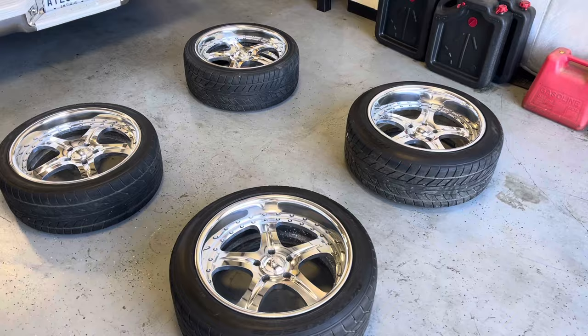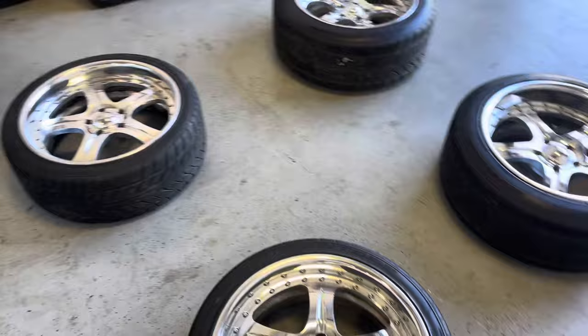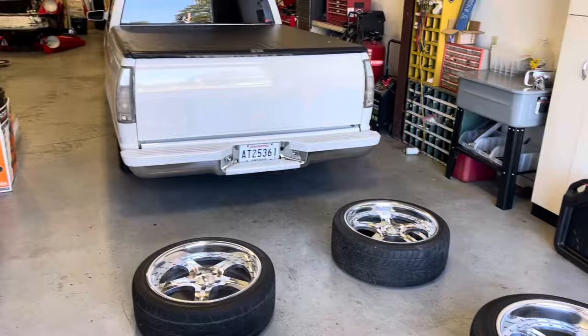I went ahead and gave these Intros a quick little hand polish — nothing major, maybe a five to ten minute polish at the most, just to clean them up. I'm just trying to test fit them and see what they'll look like. They're not perfect, but I just want to see what they'll look like. Now it's time to get the Chevy jacked up and swap these wheels over.